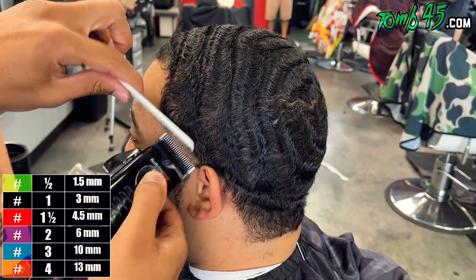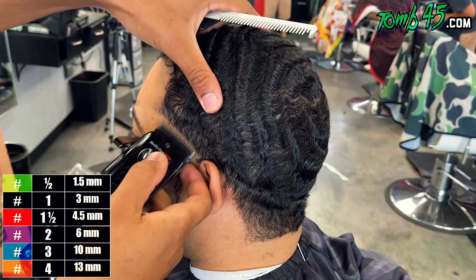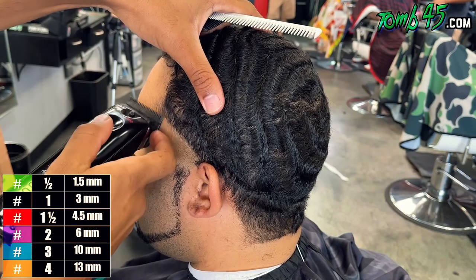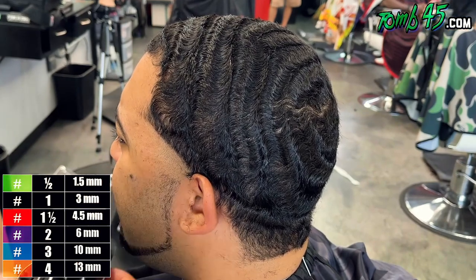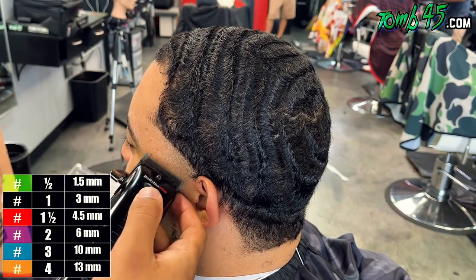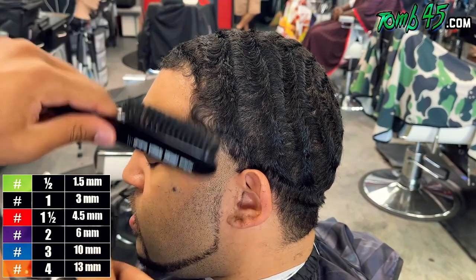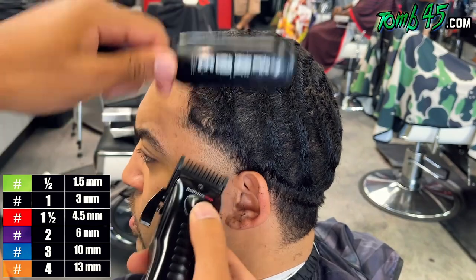My guy sitting in my chair is a barber, and he was asking a lot of questions about business, entrepreneurship, building clientele and cutting hair. It was just a pleasure having that conversation with him. I think that's one of the cool things about having people come in and get a haircut — a lot of guys that come in are barbers, and there's a mutual benefit there.